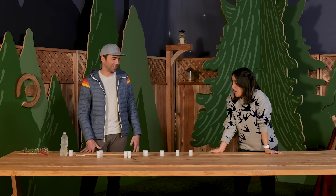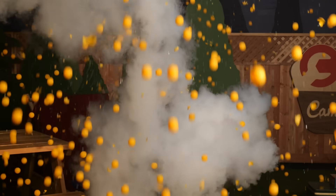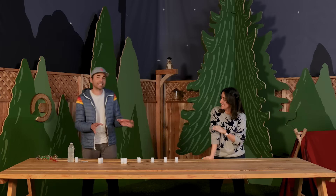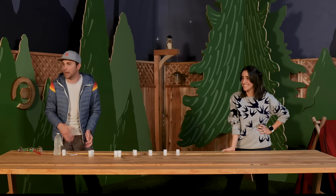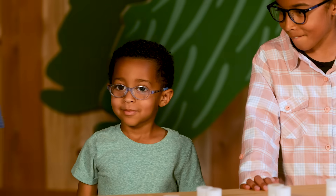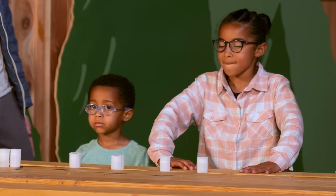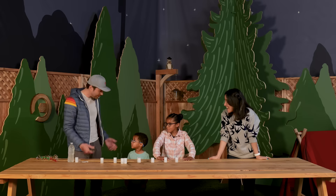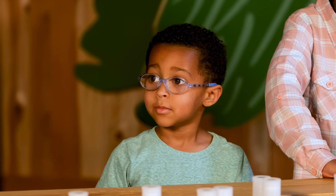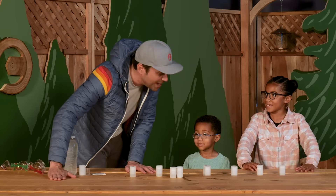Mark says he thinks this week ups the last experiment. Stephanie is skeptical — she'll be the judge. Some campers arrive: Naomi and Jonah. Mark greets them enthusiastically. Jonah's high-five is very strong. Stephanie mentions Naomi's favorite subject is math; Mark confirms and asks if she likes science too. Jonah says he likes science, and Mark tells him they're going to do some science today — Jonah had no idea this was a science camp. Mark asks if they want to see a big experiment.